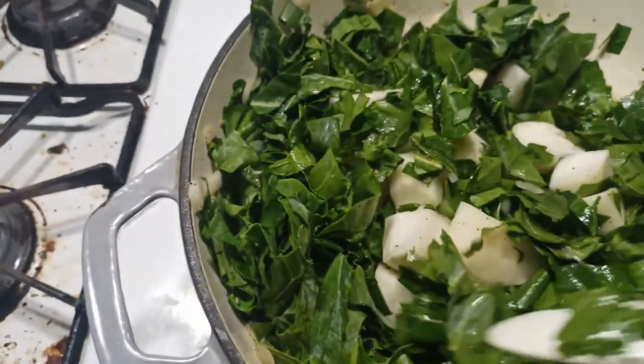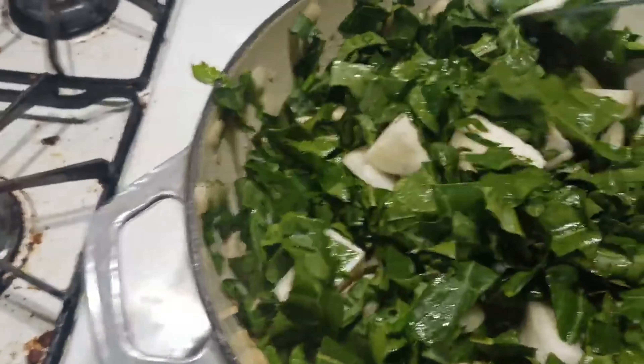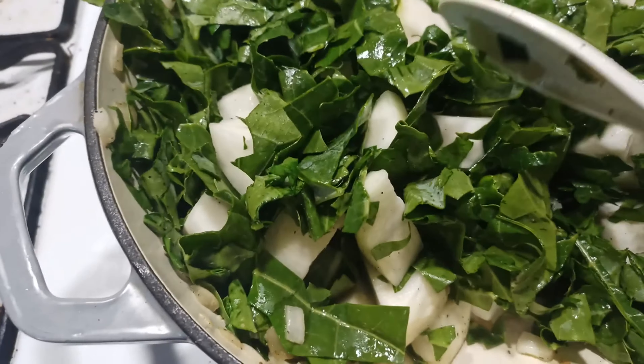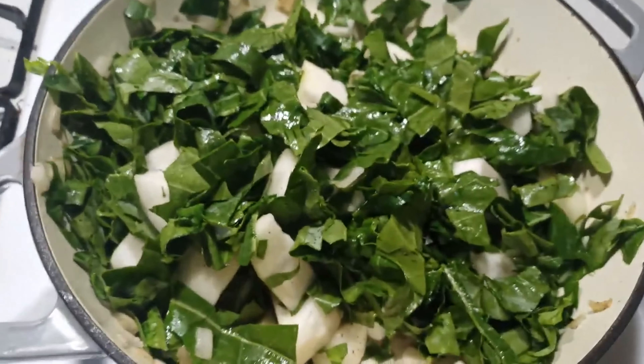I've got bacon grease with onions and garlic in here that I cooked down first, and then I chopped up the kohlrabi in chunks. Rinsed the leaves and we're gonna cook them down in here.